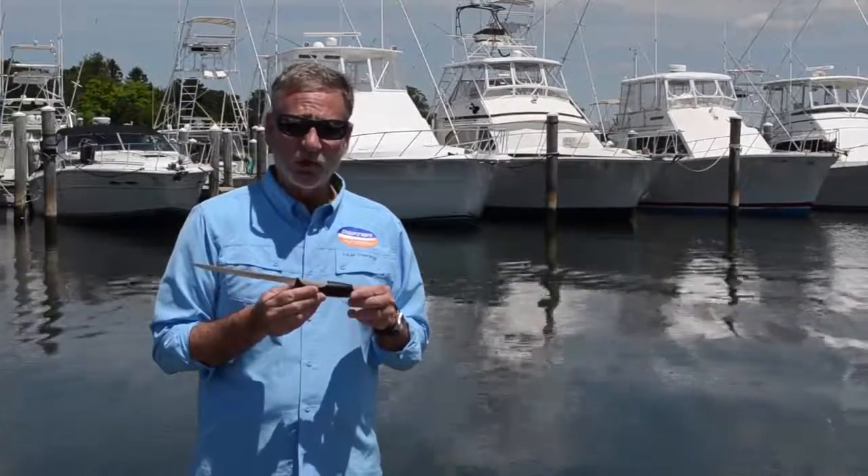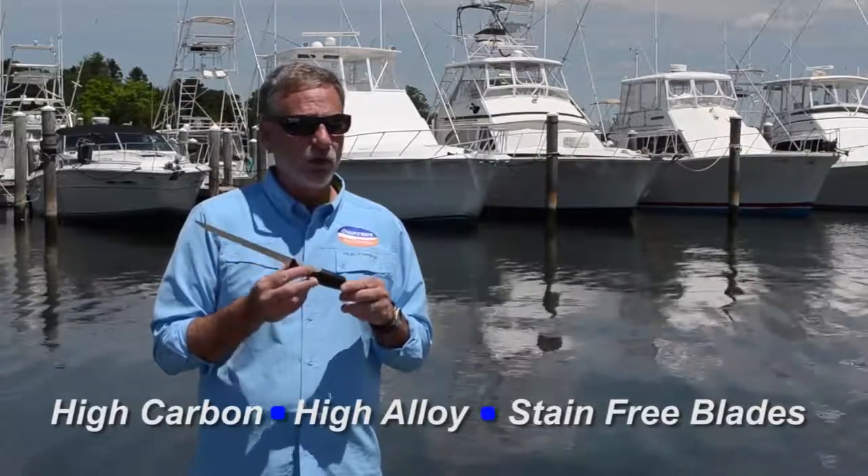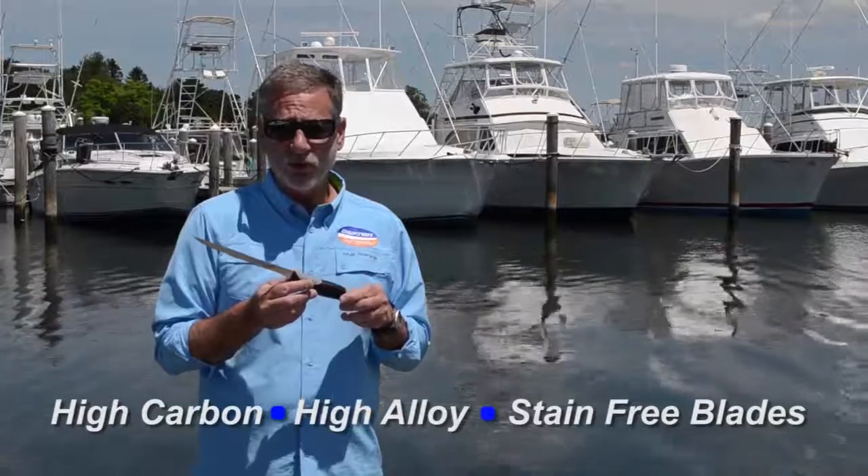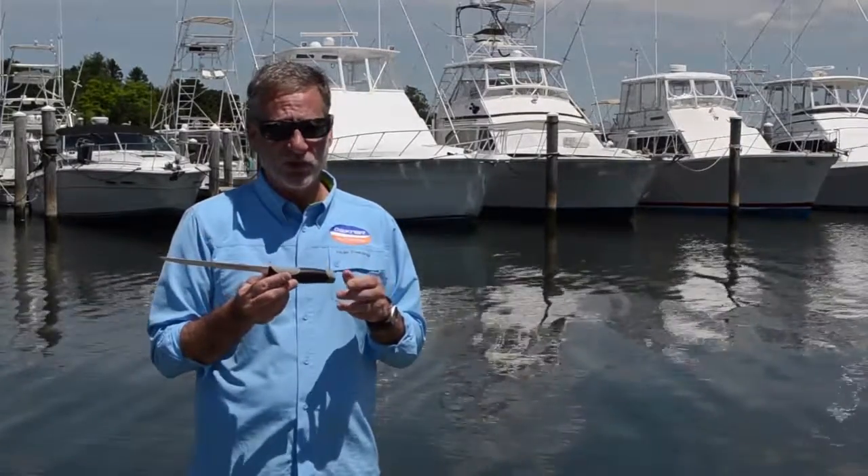This knife also features a proprietary steel. It's high carbon, high alloy, stain-free blade with just right flexibility. This knife comes ultra sharp right out of the package. It maintains a great edge and is easy to re-sharpen.